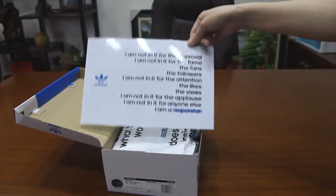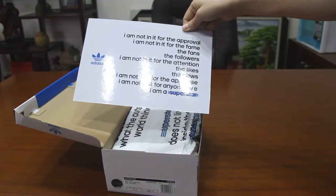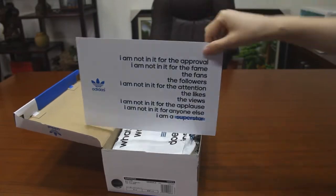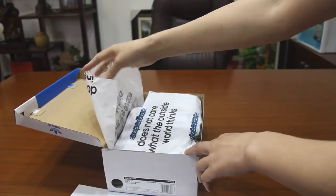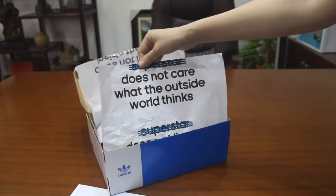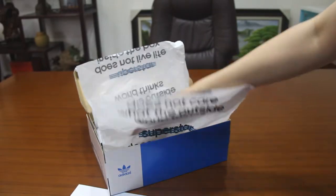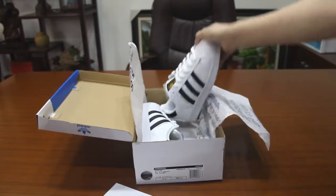When you open it, it will have a card that says 'Superstar.' This paper is unique, and this shoe is unique. I have never seen other styles put in such an effort. So let's look at this shoe.